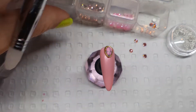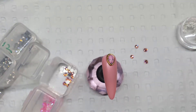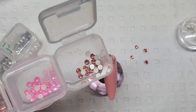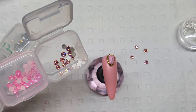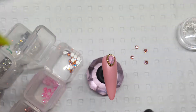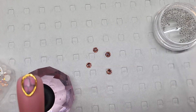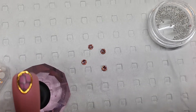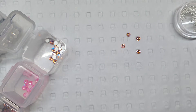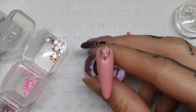To surround the charm, I have some light rose and some light rose AB shimmer crystals as well. You can see this is the light rose AB shimmer, which is super pretty. And then you've also got — let's zoom in — these are just your regular light rose crystals, and both sizes are in an SS12.